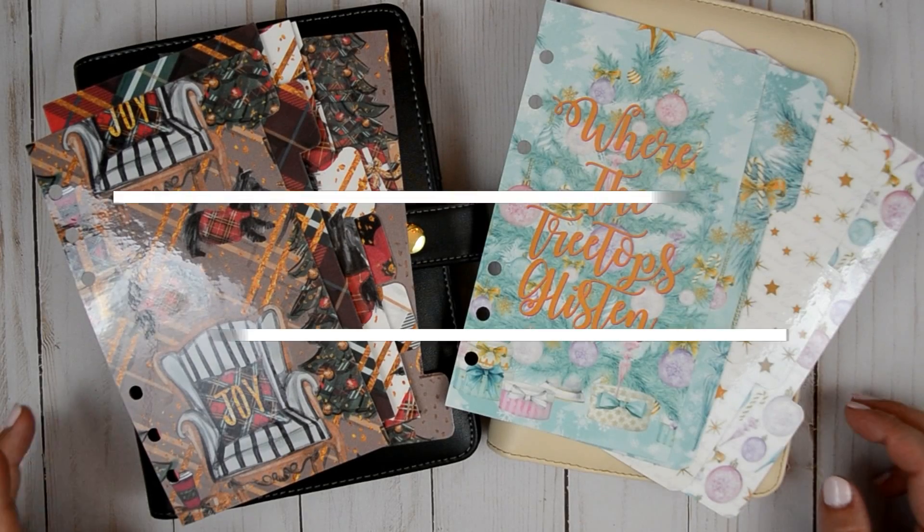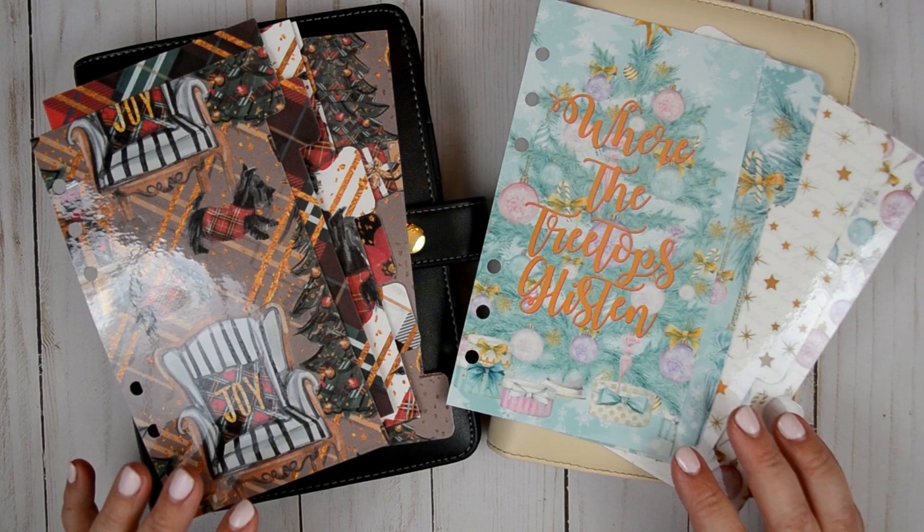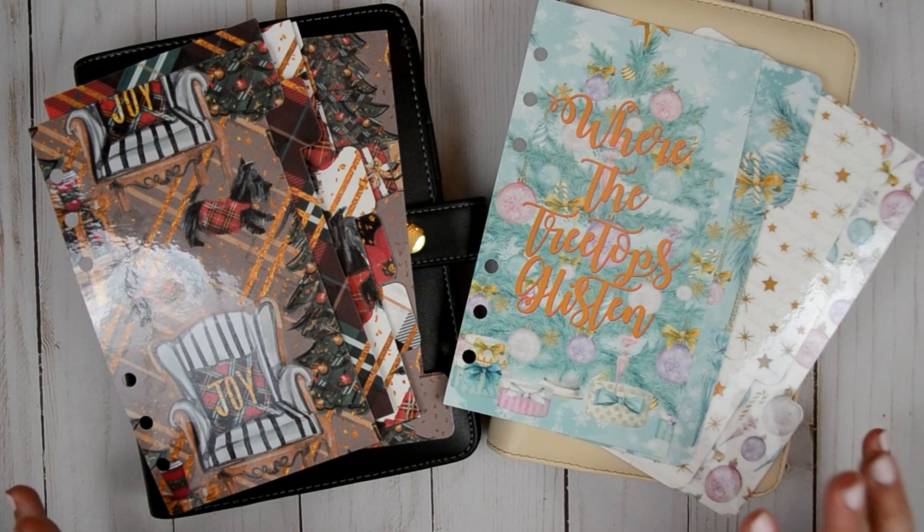Hey everyone and welcome back to my channel. I'm here today to film a fun planner setup. This is the second part of my collab with Nikki Plus 3. We did a Christmas in July plan with me on Tuesday and today we are doing a Christmas in July planner setup.